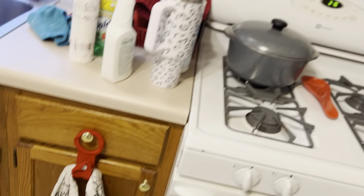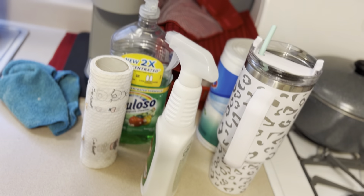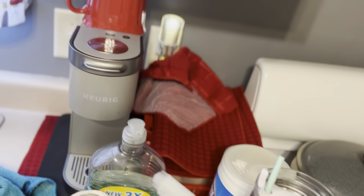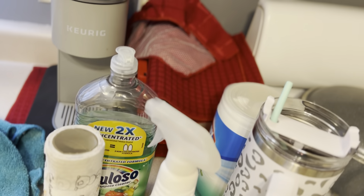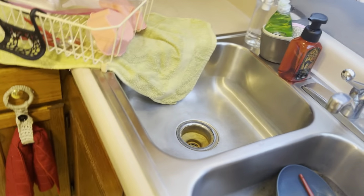All the shelves, everything has been cleaned, organized, and dusted, except the stove — I still need to do the stove and this area here. I need his help to move things, put these dishes away, and move this stuff around before I can do that. It's kind of the last little section.